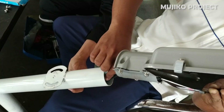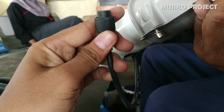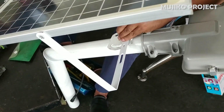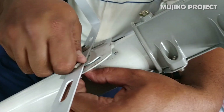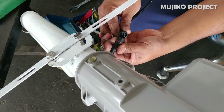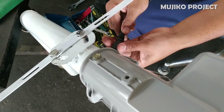First, install the LED light on the pole. Tighten the bolts. Then install solar panels on it. Then install the cable socket that connects the solar panel to the LED light.